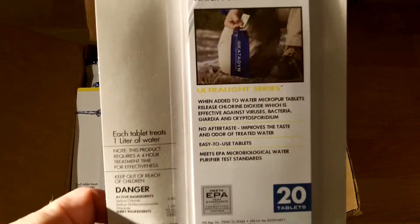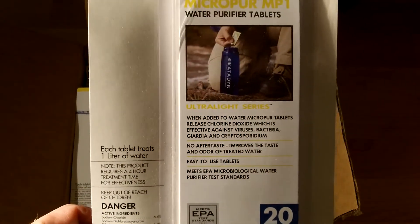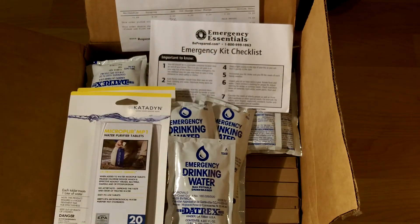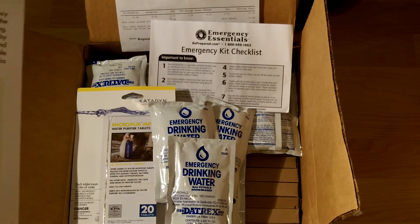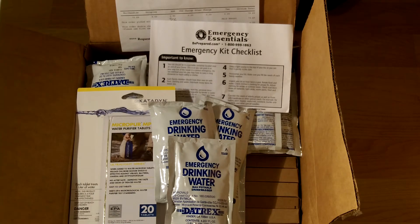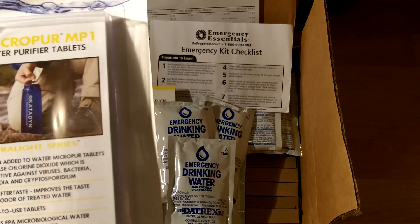I also picked up Katadyn MicroPur water purification tablets — 20 per pack, individually sealed. They were back in stock after being out for a while, so I grabbed two packs — that's 40 tablets at $8.95 each, so $17.90 total. I have some expired ones in my kits that I need to replace; each tablet makes one liter of water.